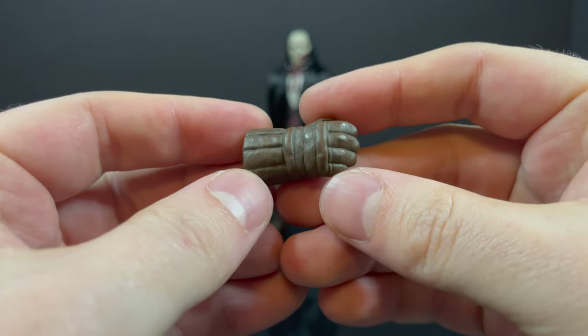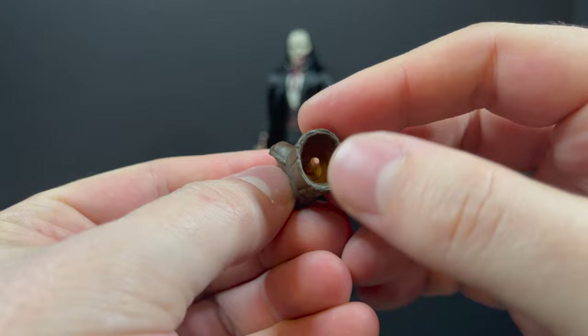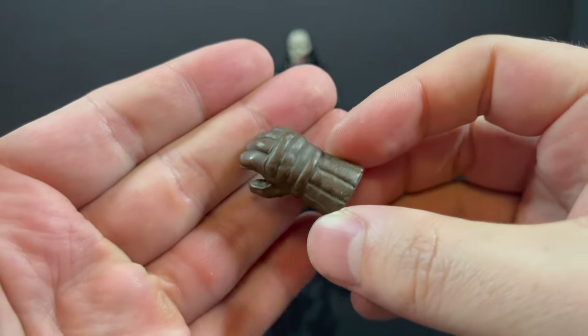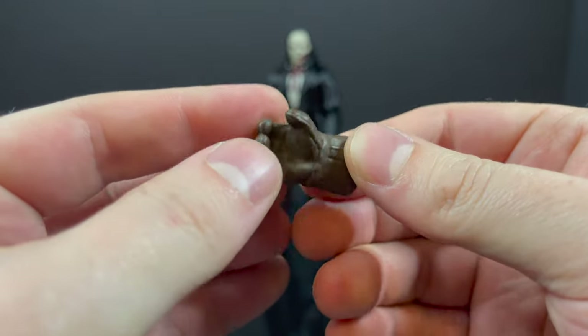Then you have the other hockey glove right here. That's cool to see — nice wash. Just treat it as another extra bonus hand to attach. You're not going to be able to hold much with it, but it's got a nice wash and sculpt.